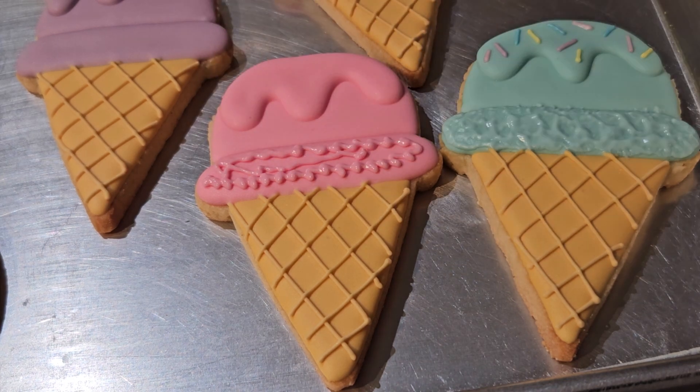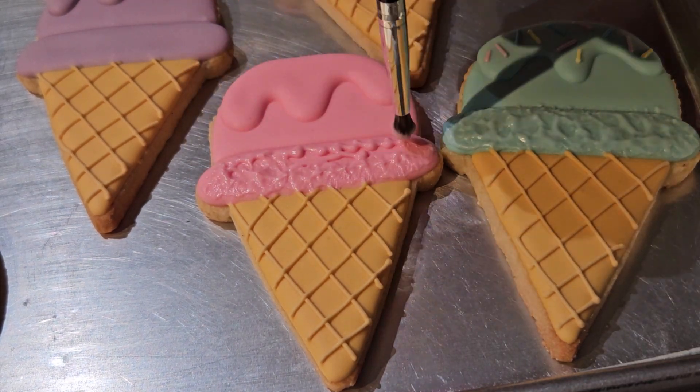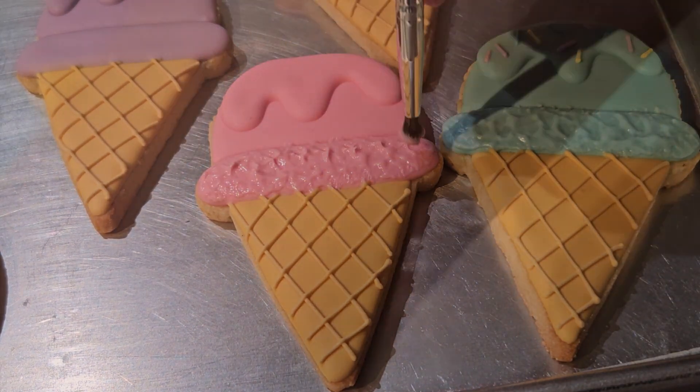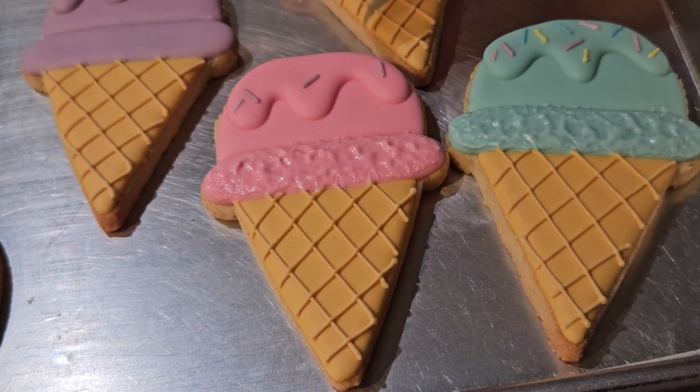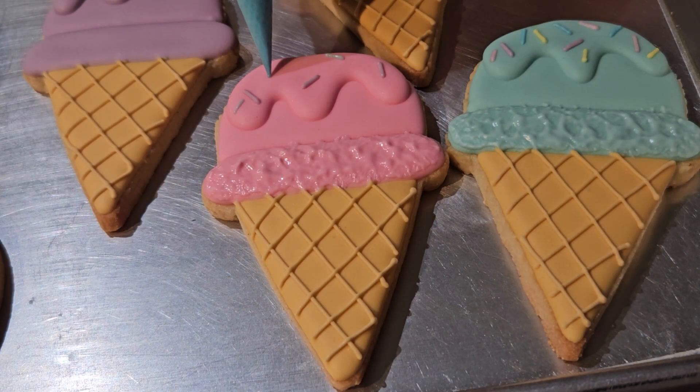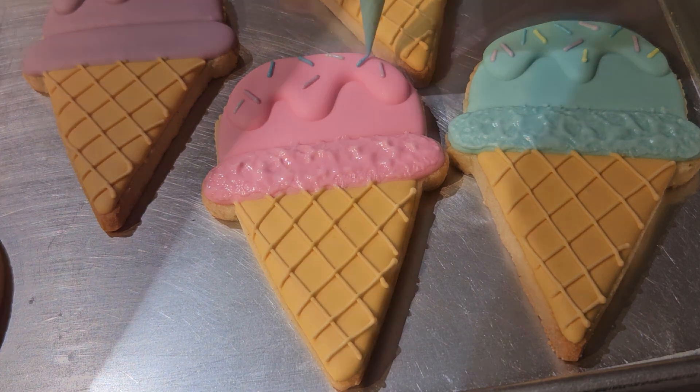Now let's finish up the ice cream cones. First I'll create the smooshy layer with some extra icing and a brush to smoosh it, and then I'll add sprinkles to the top of the cone. One and a half minutes per cookie for a total of 9 minutes for all six.